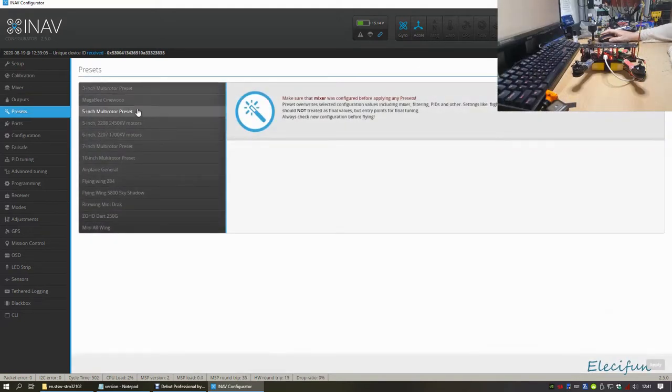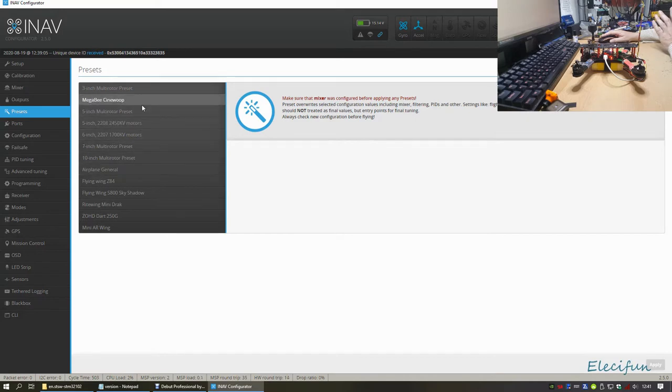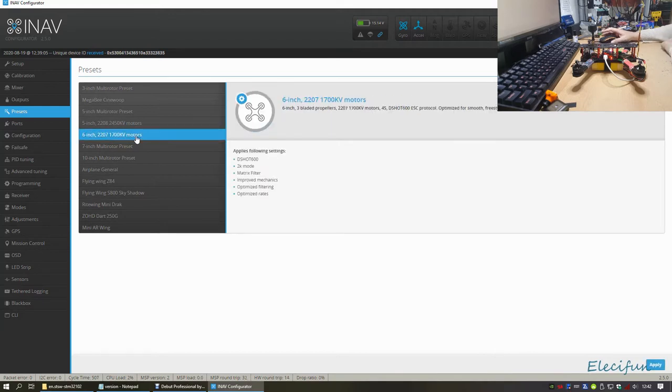Make sure the mixer is configured before you apply a preset. I have a 6-inch build with 2207 1700Kv motors running on 20-by-6, so 1720Kv motors - I'm going to click that preset. It applies: Dshot 600, 2K, improved mechanics, optimized filter and optimized rates. Dshot 600 - mine are pretty sure set up to Multishot, so I'll leave it for now.